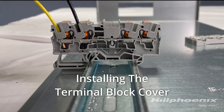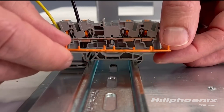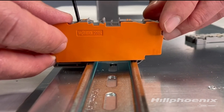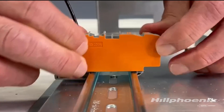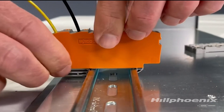To install the terminal block cover, align the cover's nubs to the terminal block's mating features and snap them together until the cover is flat against the side of the terminal block. Terminal block covers are installed to cover the open face of the terminal block and prevent a potential shock hazard.